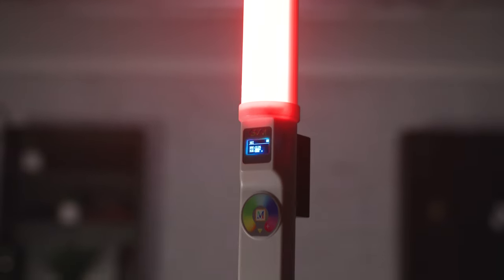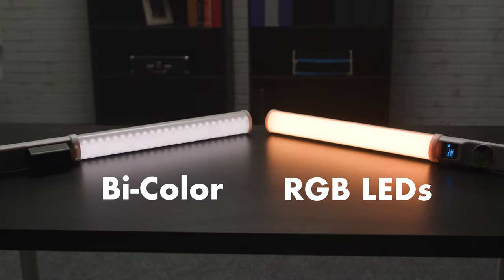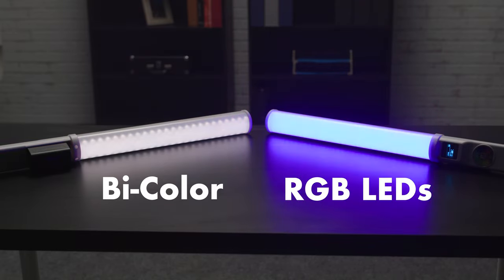We've reviewed another wand-style LED light before, which I'll include a link to above, but it didn't have RGB or effects. These come in really handy when getting creative, and to me this is a big upgrade. The GVM T20R has a really interesting design with its two-sided panel. One side of the light has bi-color LEDs for maximum color accuracy. The other side has RGB LEDs for saturated colors and effects modes.